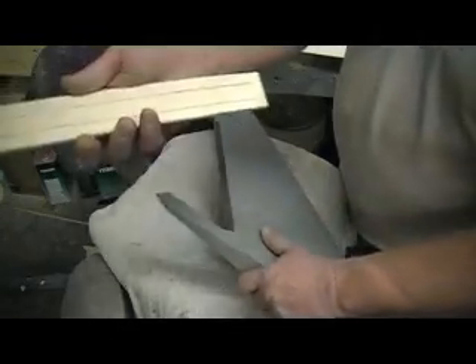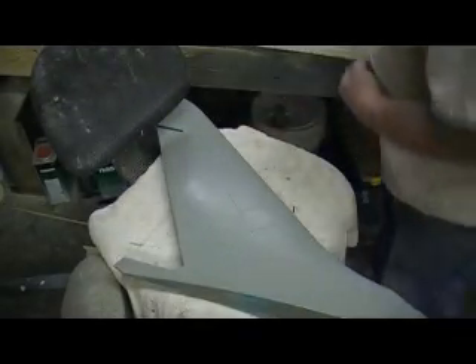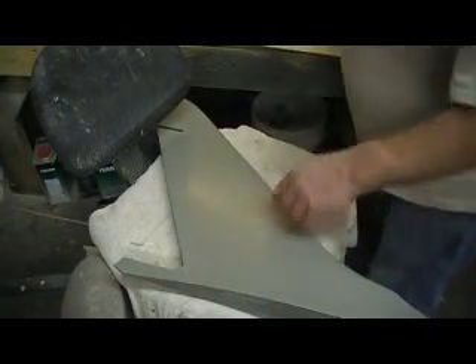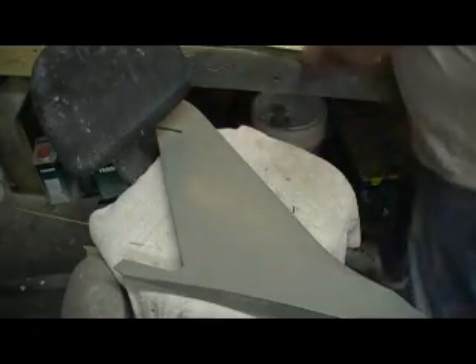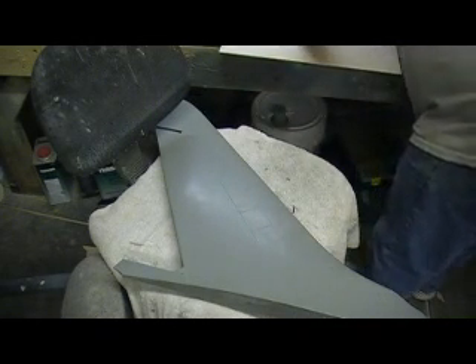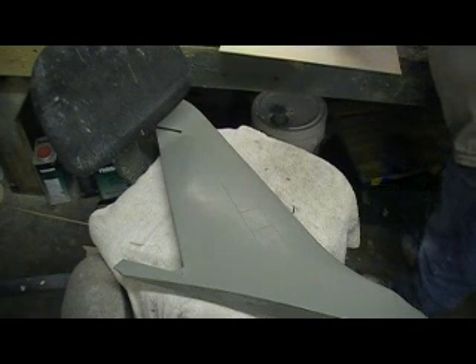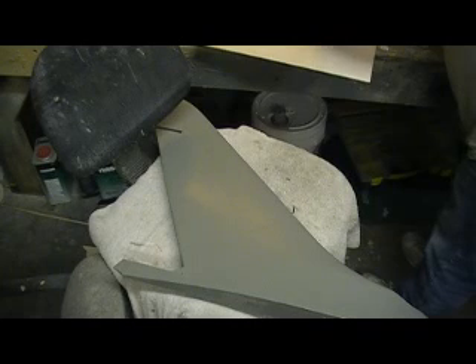I had this piece of scrap over there — it just happened to be the right length. Mark that edge, check it with a straight edge — it's pretty much straight. We just need to make this about an inch and a half longer on the end. We're just gonna measure it about that much longer, give ourselves a little bit of breathing room.